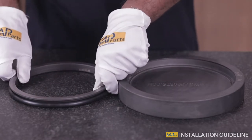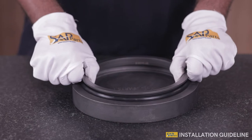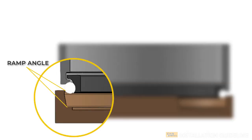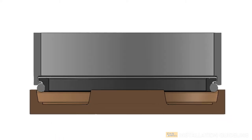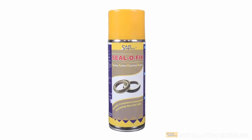Mechanical face seals are placed in a groove of absorbent housing to form the sealing at the connecting faces. A slight difference in the ramp angle of the seal and the housings makes a wedge for the rubber ring to slide in, forming a compression which gives a load on the seals, thus making it intact. We recommend making use of SAP Parts Seal-O-Fix.